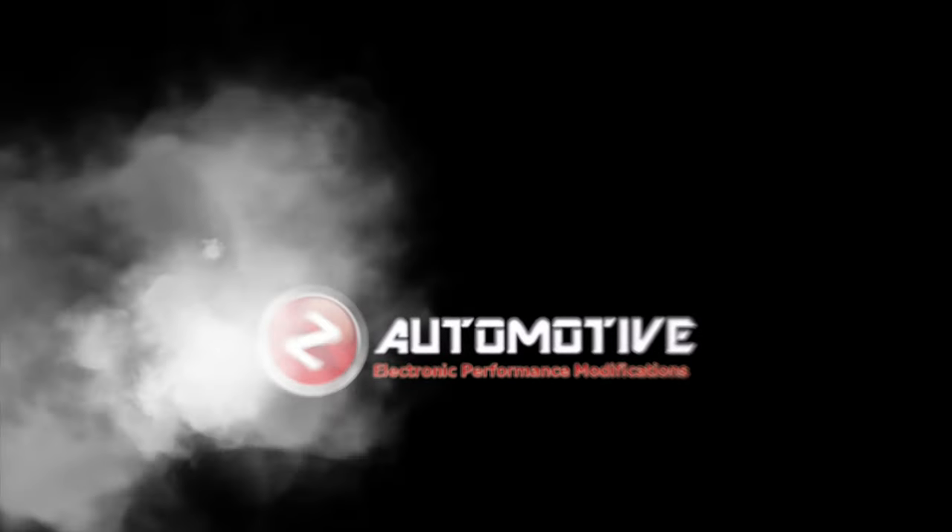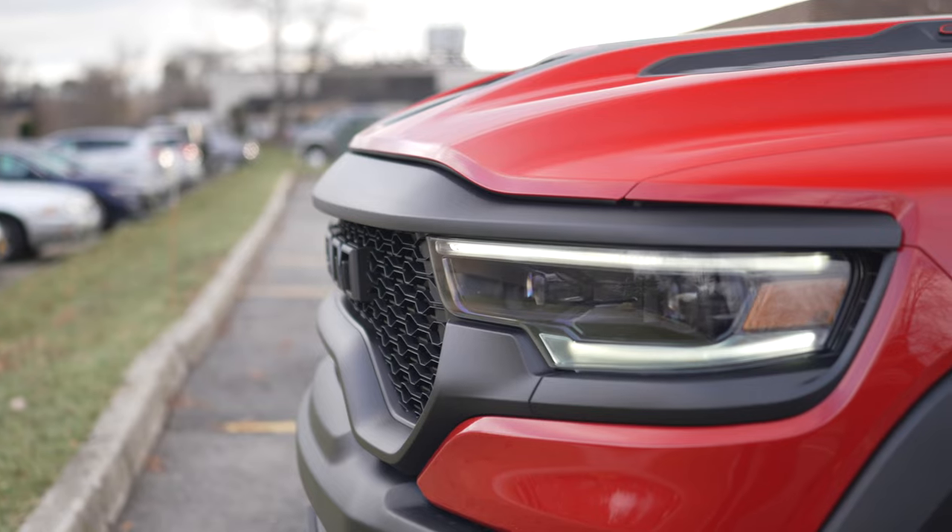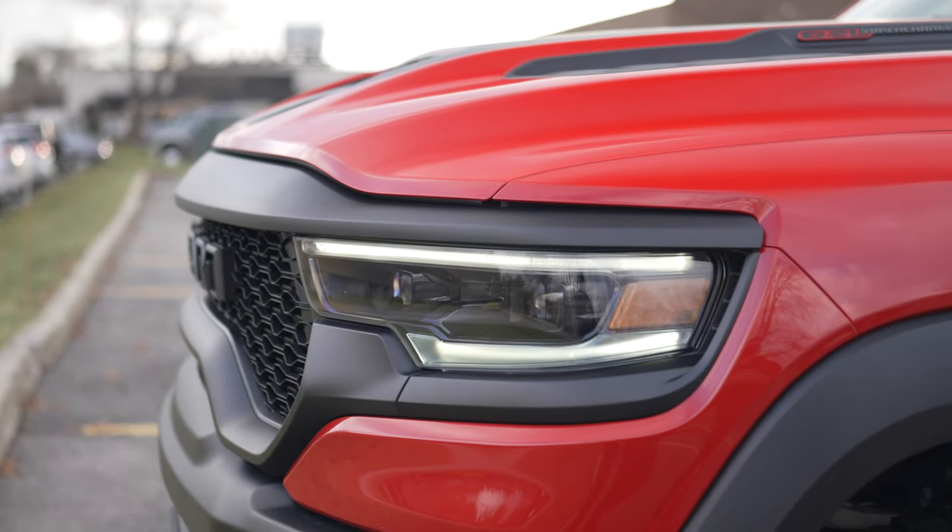We're going to be using three of our models here. We're going to start with our 2021 Dodge Ram TRX and adjust the DRLs, which is a vehicle setting. We also have our Dodge Challenger and our Wrangler Rubicon, so you'll have a couple of examples of how it looks in your vehicle model and how to go about the process.